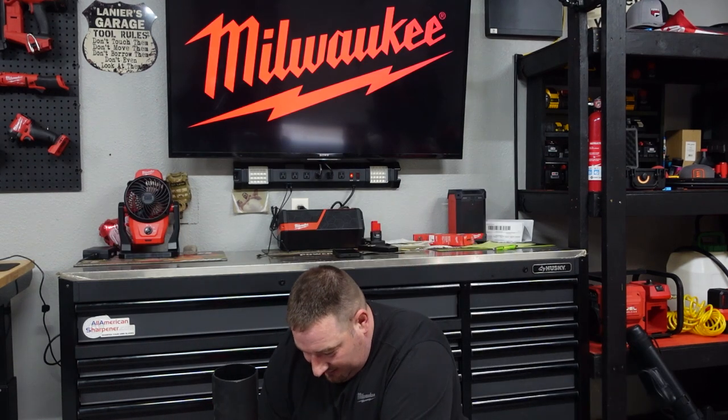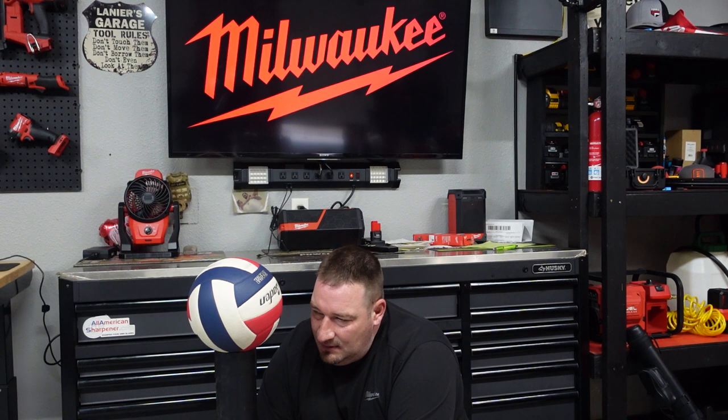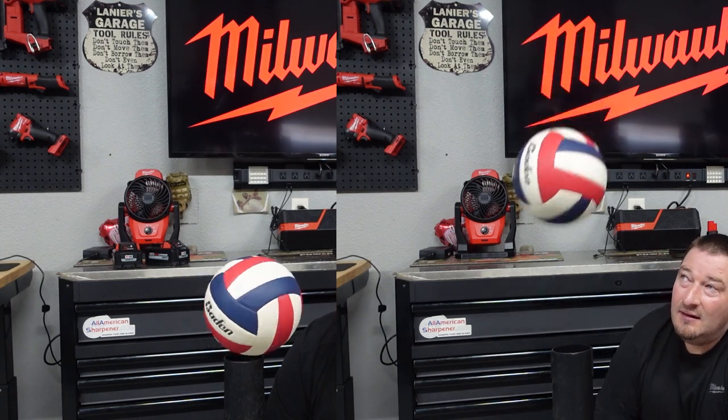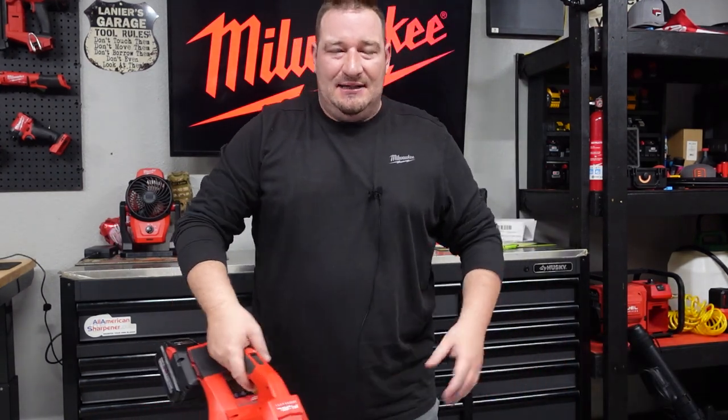Now we're going to put the ball on the dual blower and see what it will do. This thing is so much more powerful. Now this thing can be pretty heavy with two 8.0s, but it's nice and balanced — very well balanced. Once again, you've got two handles here. So let's talk run times with this thing.